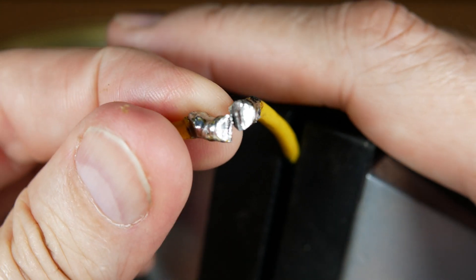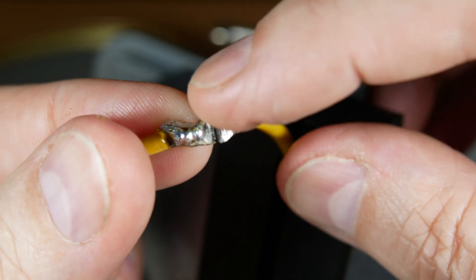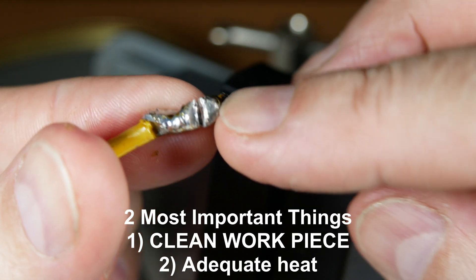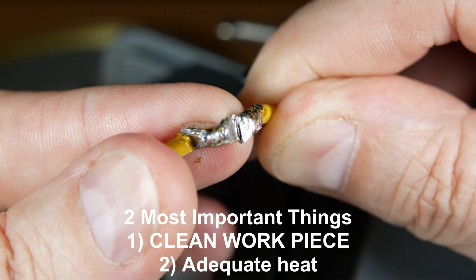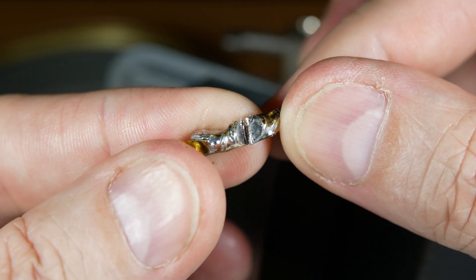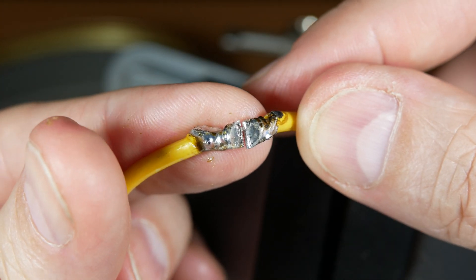It's not beautiful and you should do a better job, but there's no mystery to soldering. If you have a clean workpiece and you have enough heat to saturate the parts, you can get away with a lot. I hope you found it useful and interesting in your home DIY soldering projects.